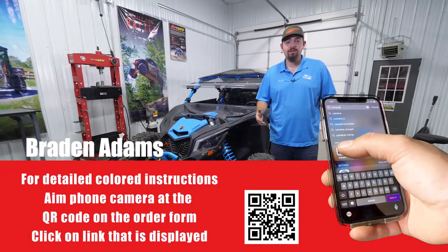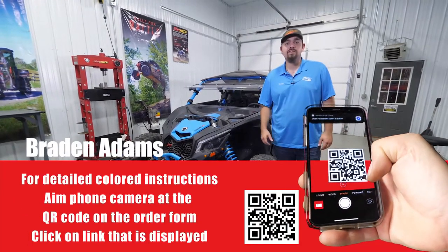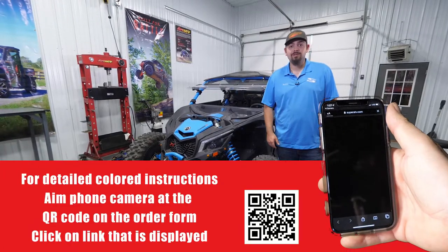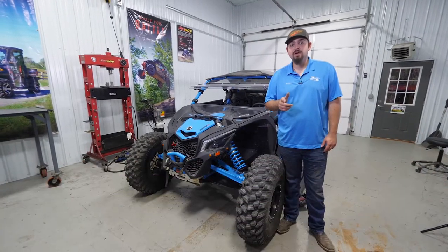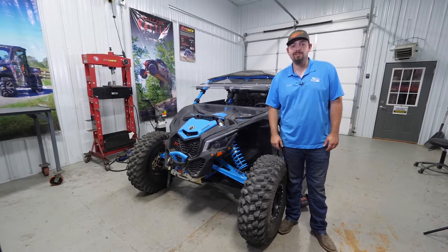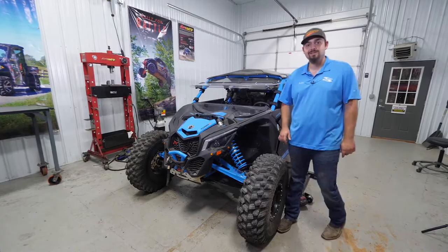Are you looking to install aftermarket harnesses or seatbelts in your Can-Am Maverick X3? Whenever you do that, it's going to throw it into limp mode and you're not going to be able to go over 15 miles an hour. Super ATV's got the fix with our seatbelt override, and today we're going to show you how to get one installed on this Can-Am Maverick X3. So let's get to it.